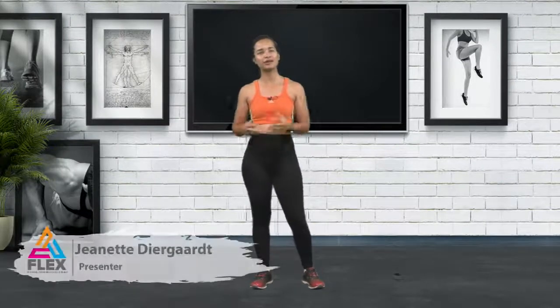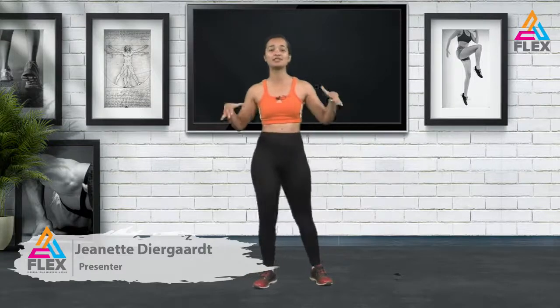Hi everyone, welcome back to another Flex episode. My name is Sinead Diergaard and today we will be doing a bodyweight workout. We're going to work on our arms and upper body — that includes your abs, your arms, your back — everything. We're not going to focus on the legs today, but we may bring them in just to get our heart rate up. Stay tuned for the warm-up.